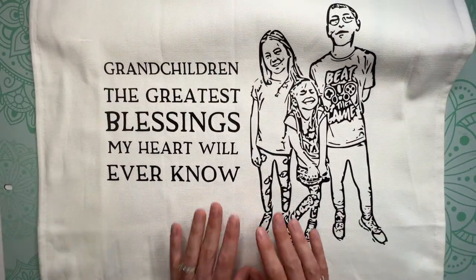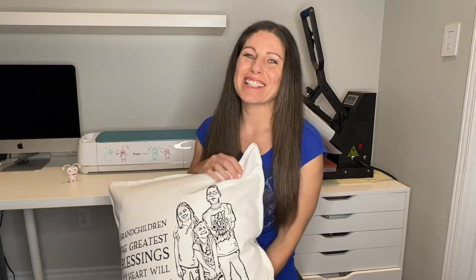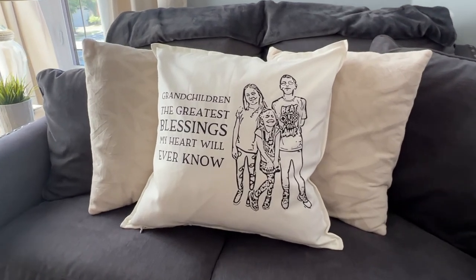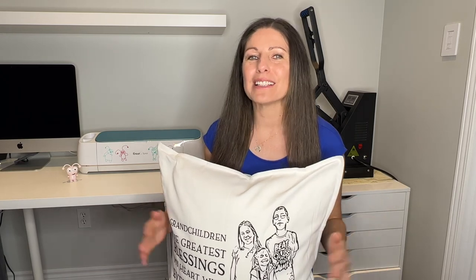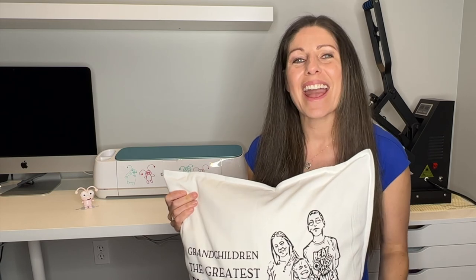Now all we have to do is stuff our pillow insert inside — and here is our finished product! I hope you enjoyed today's project. If you have any questions, leave them in the comments below. If you want to learn how to make this design, go check out my last video — I'll leave that link in the description. I hope to see you on more crafting adventures.